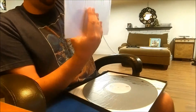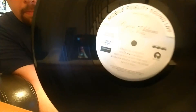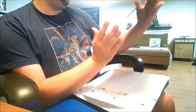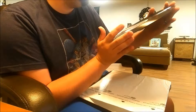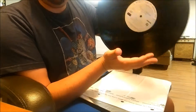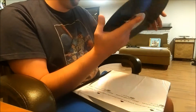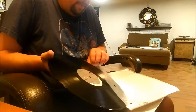And then the discs themselves in the rice paper MoFi sleeves, as you would suspect. I'll show you one of the labels. It doesn't really feel that thick — it doesn't really feel 180 grams. It probably is, or close to it. It just feels a little thin for 180.